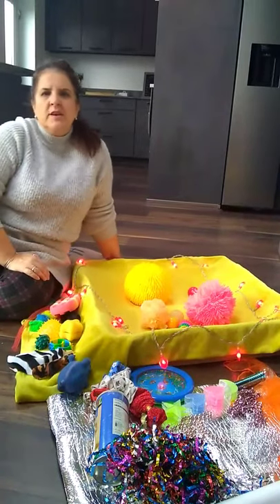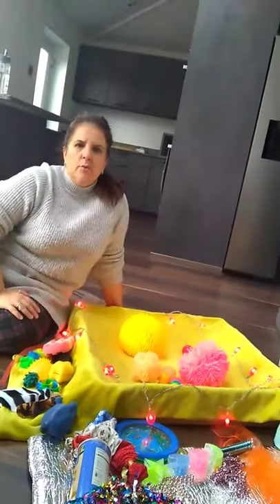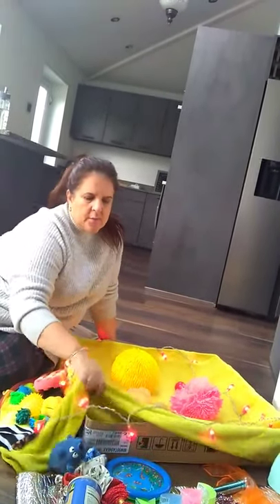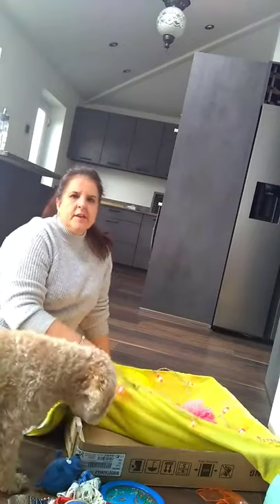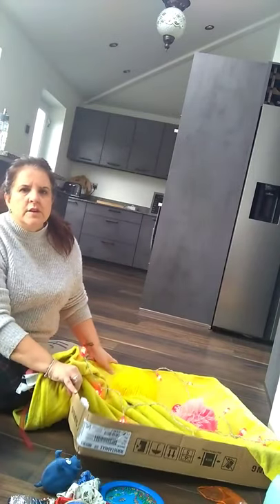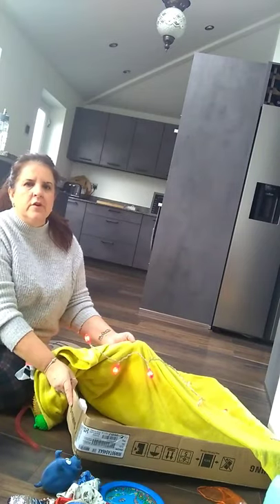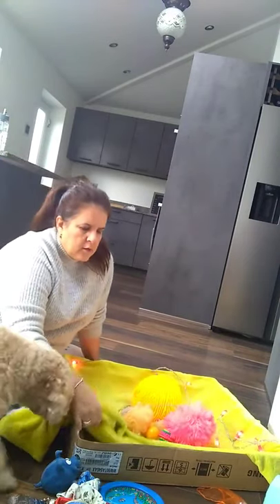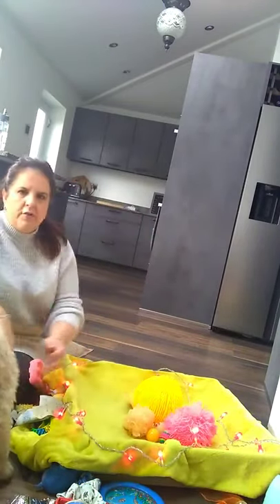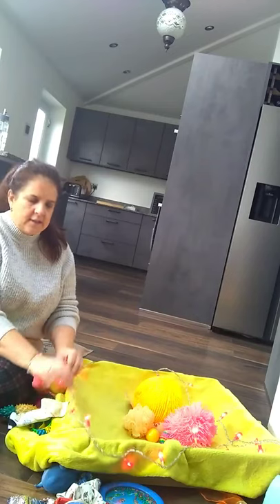Hi everybody. I'd like to show you a really simple way of doing a sensory tray very quickly and very affordably at home. I've taken a cardboard box which came with an appliance we've just got. It's strengthened a little bit having the polystyrene in the way, but you can just use a simple cardboard box — anything that's big enough for your child to lay in. Make it a bit more comfortable with a nice soft cloth, and maybe a bit more attractive with some lights. Obviously just take care that you're supervising your child if you've got anything like this around.